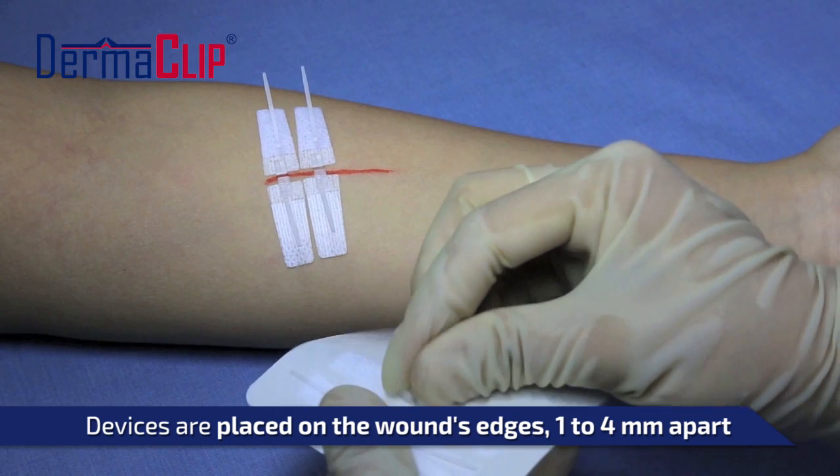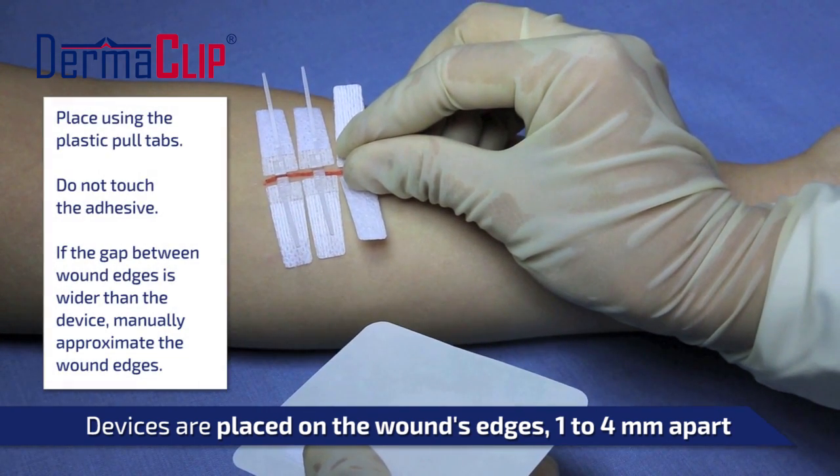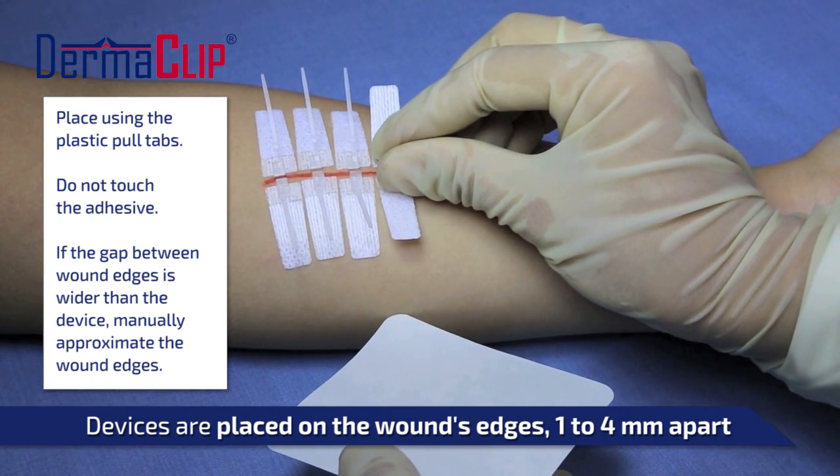To apply Dermaclip, grab the device by the pull tabs to avoid touching the adhesive pads. Then manually approximate the wound edges and apply the device with the locking mechanism lined up with the center of the wound.